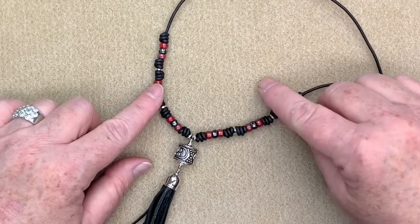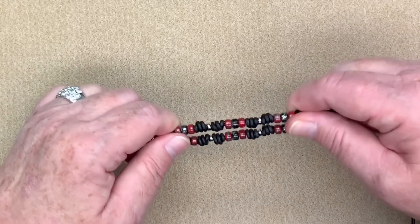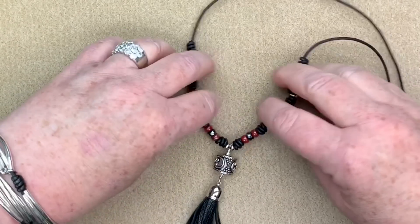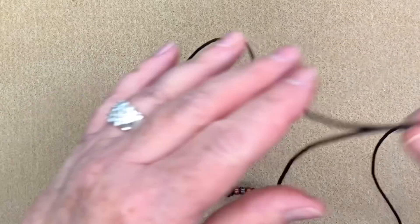I've completed both sides. One thing I like to do is match them up and give it just a little bit of a tug — that helps create a little more looseness and suppleness and gives it more of a flow. Now the ending I'm going to use is one of my sliding knots, which has been my most popular video, and I'm going to try to give a better view this time.